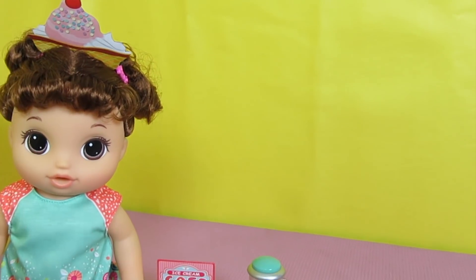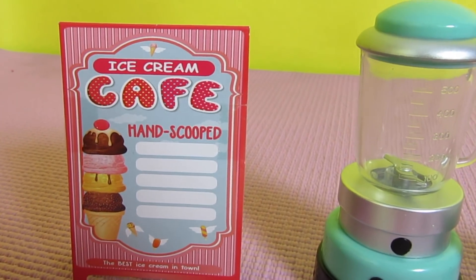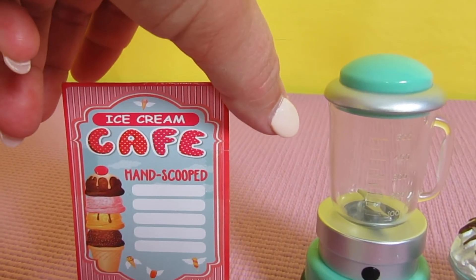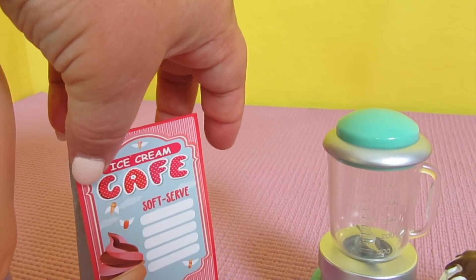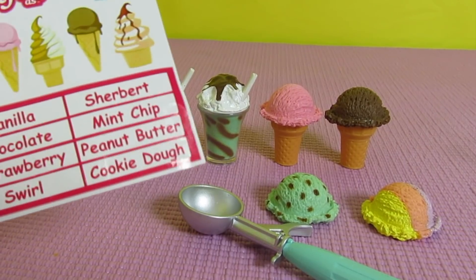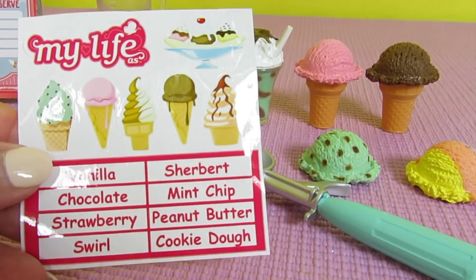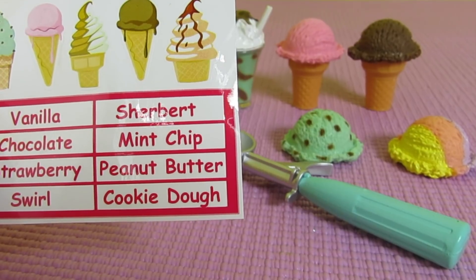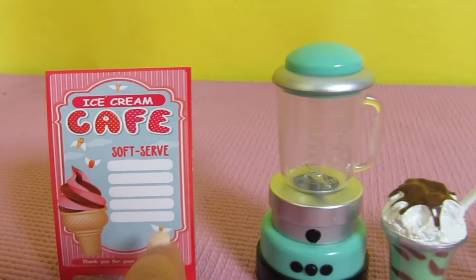Let's check out this stuff really quick. Here is the sign — it's so cute. It says 'Ice Cream Café, Hand Scooped,' and there's a picture of a tall ice cream cone. It says 'Best Ice Cream in Town.' Here's the other side of the sign, which is really cute. Depending on what ice cream flavor you're serving that day, you put the flavor on your sign. If you want to serve vanilla, chocolate, strawberry swirl, sherbet, mint chip, peanut butter, or cookie dough, you just take the sticker and place it on the sign — that is super cute.